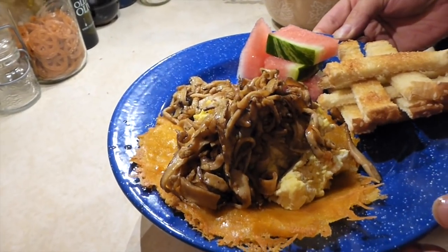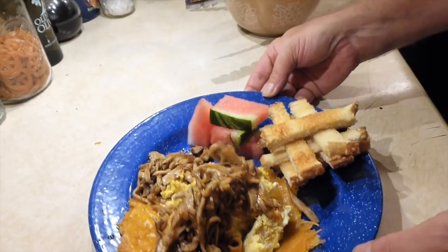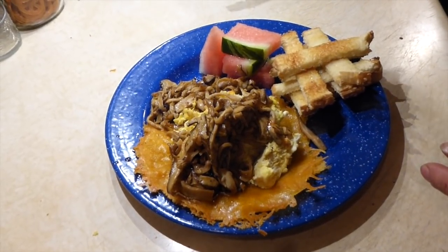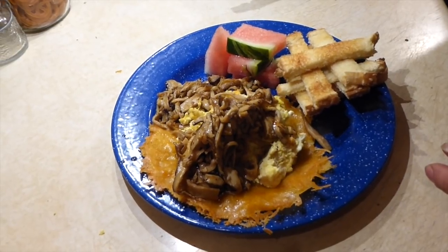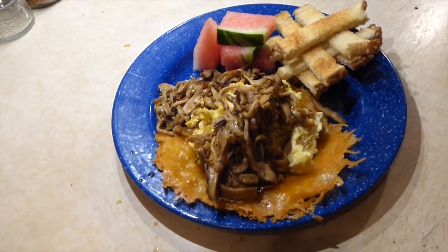They're pretty simple to do — they just take a little while and a little patience to get them tender. But once you do, they're really good. I'll do just a little pinch of salt. I even put salt on my watermelon a little bit. And that's it. Pheasant backs with scrambled eggs and toast.